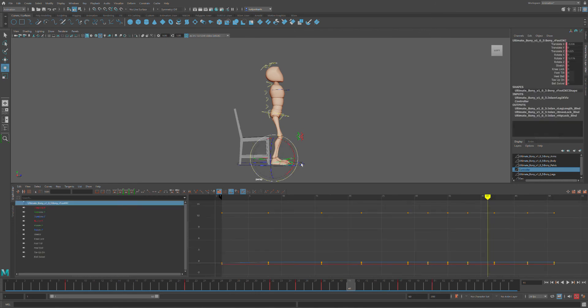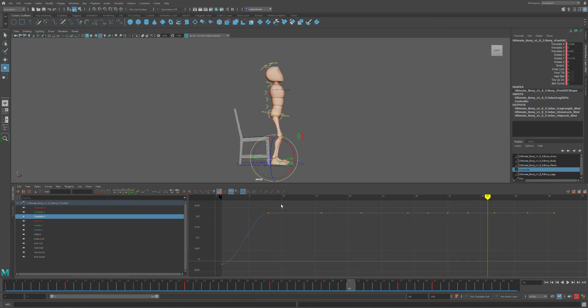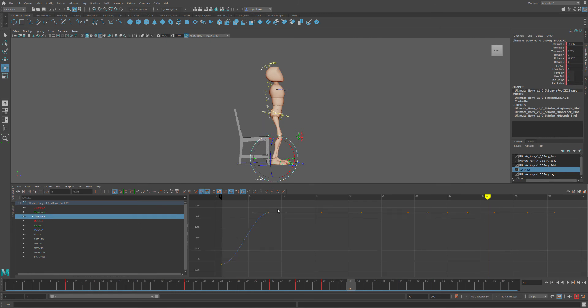Last thing I'm going to do is the feet. Now, because my feet are planted most of the time, more often than not I will actually have my feet in a linear tangent. The reason being is you don't want ease-in when you're putting your foot down. Your foot should be accelerating when it hits the ground — just like the bouncing ball exercise, when it's coming down, force is working against it, so you're picking up speed. It should not ease in. So if I look at my feet, I'm easing in — I don't want that.